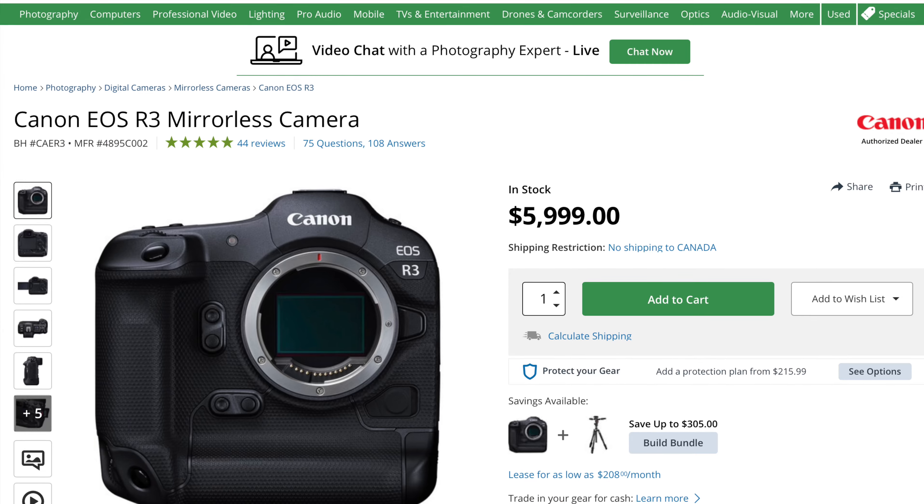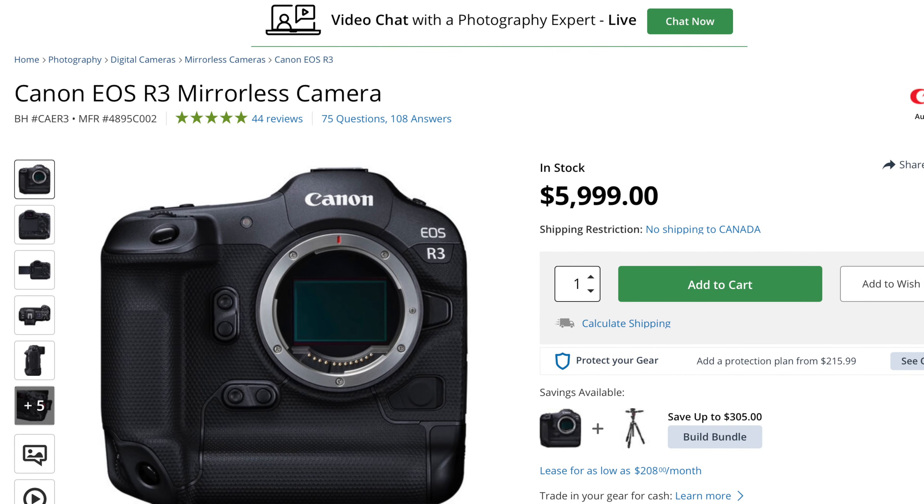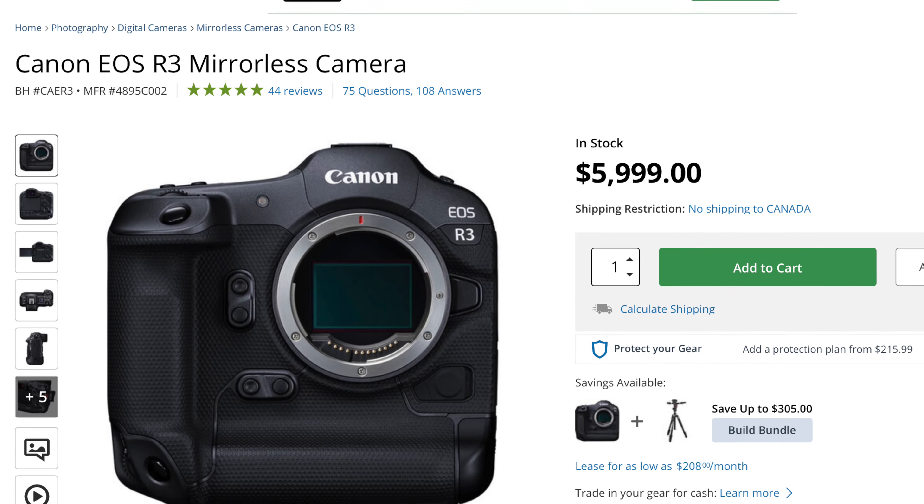You're probably wondering where the Canon cripple hammer might strike this camera. The Canon EOS R6 Mark II will likely see a price increase of around $100 to $200 over the R6, putting it at around $2,700 — considerably cheaper than the $6,000 that the Canon EOS R3 sells for. So how will those BSI stacked sensor capabilities seen in the R3 be pulled back or crippled in the R6 Mark II?